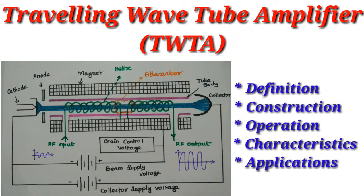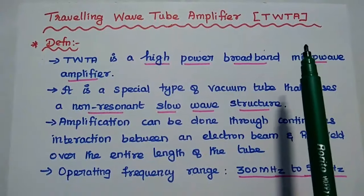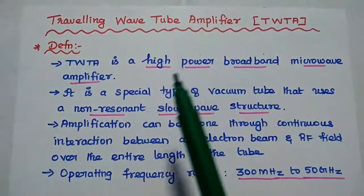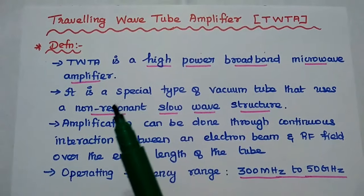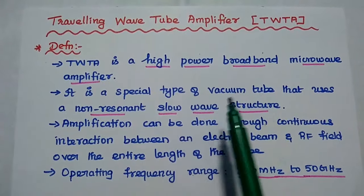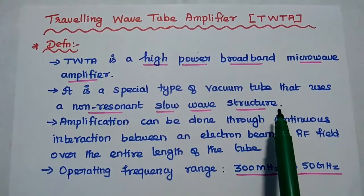We are going to discuss the traveling wave tube amplifier and its operation in detail. Traveling wave tube amplifier, simply called as TWTA, is a high power broadband microwave amplifier. It is a special type of vacuum tube that uses a non-resonant slow wave structure for its operation.